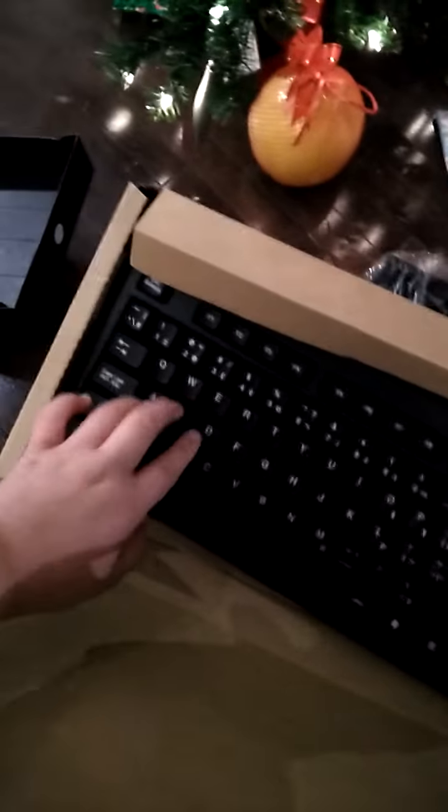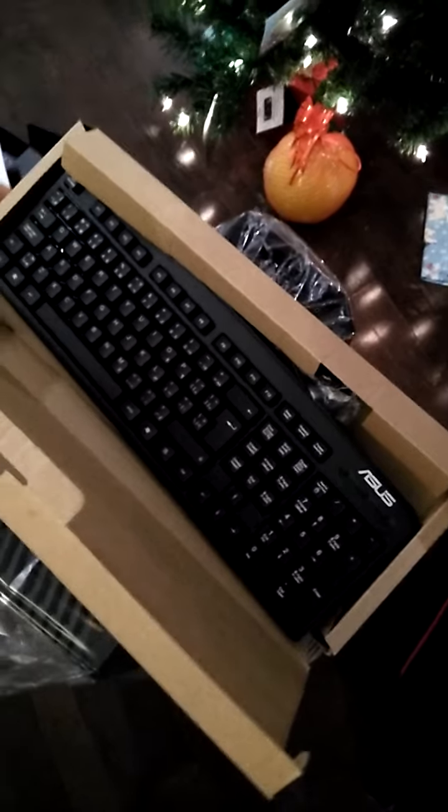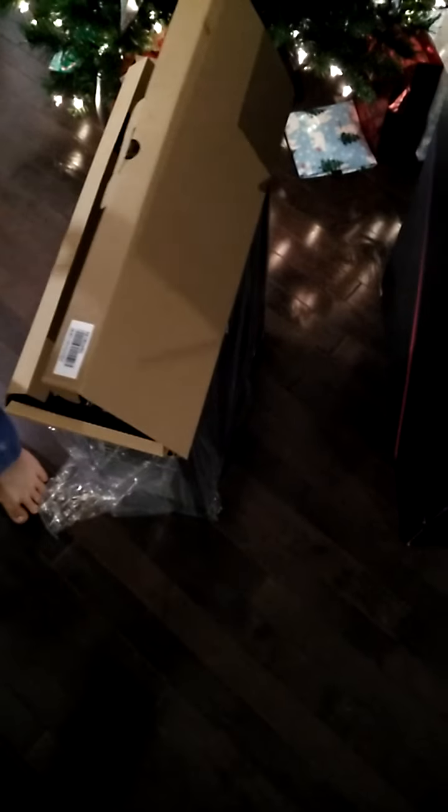And let's see how it works. Well, that's the end of this unboxing. We got our computer, our mouse and our keyboard. So that's the end. Bye.